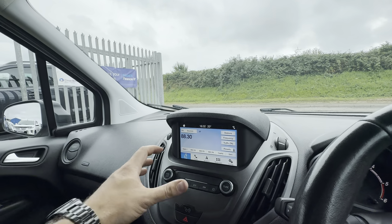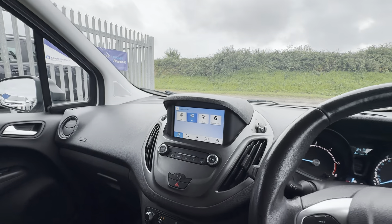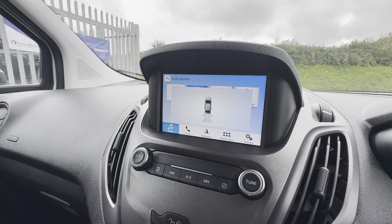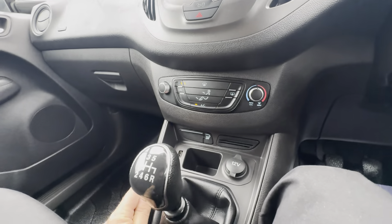In terms of your audio and things then, you've got Bluetooth media and phone connectivity, as well as DAB radio, FM and AM radio. You've got a little predictive display for your reverse parking sensors.